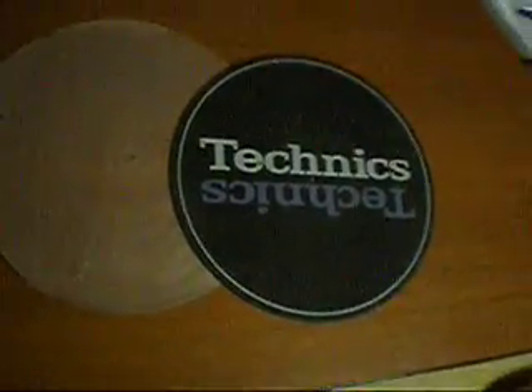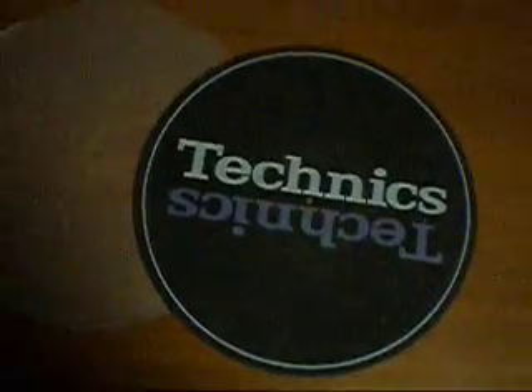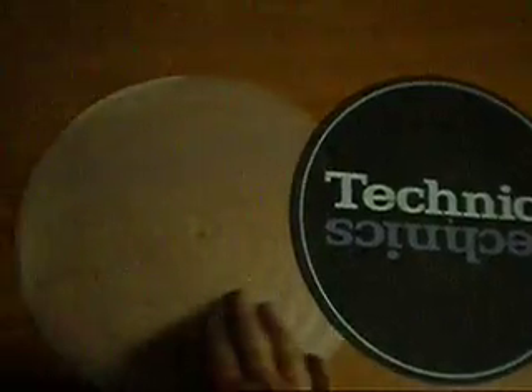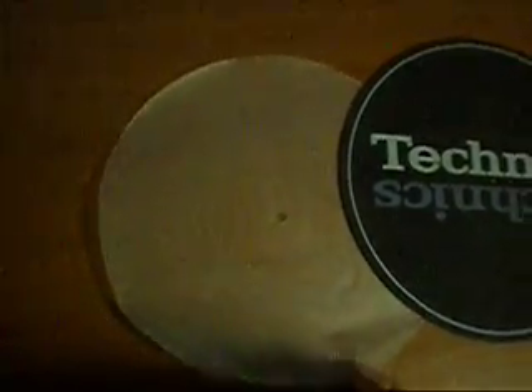This is for the sale of one authentic Technics slip mat taken off the Technics 1200 turntable. It's in excellent near-new condition. The auction also includes one Technics slip sheet.